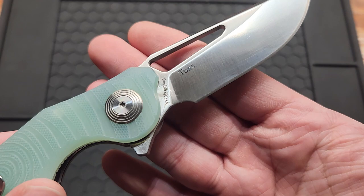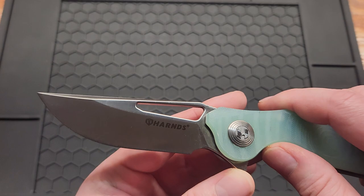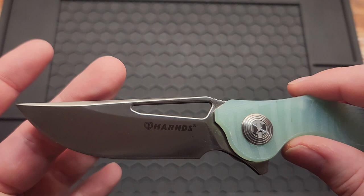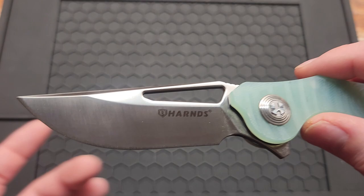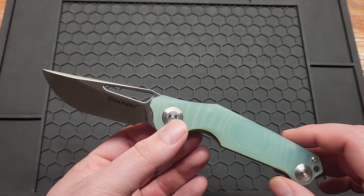This is a Horns knife. It's a 14C28N — probably the cheapest 14C knife I've ever bought. You've got a 3.2 inch 14C28N blade with a satin finish. It's kind of a drop point but almost a clip point, with a partial flat grind. It's got a blade stock of 3.1 millimeters or .12 inches, and it's 8 inches overall, so a full-size knife.